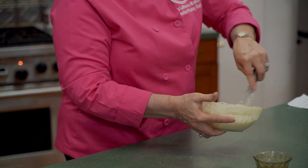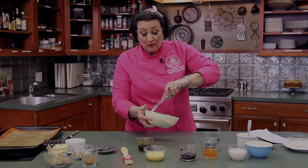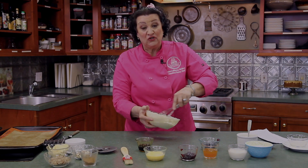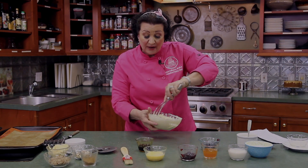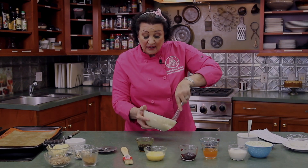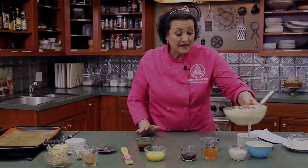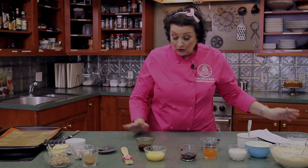And that's our cream cheese filling — really easy and very simple. It doesn't require a lot of equipment or expensive ingredients: just one block of cream cheese, one egg, a quarter cup of sugar, two tablespoons of flour, a teaspoon of vanilla, and a little lemon zest or lemon flavoring if you want. Set that aside — wrap it and put it in the cooler. Next we're going to start on our glaze. We're going to make a vanilla glaze, so we'll take about three quarters of a cup of powdered sugar.